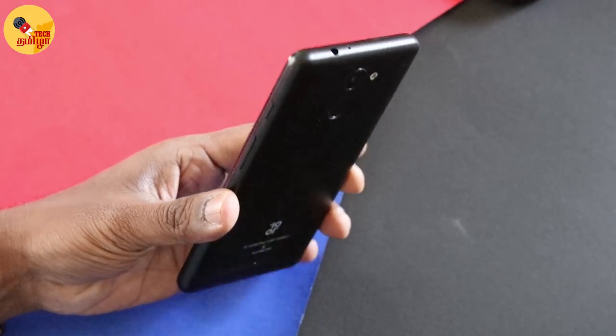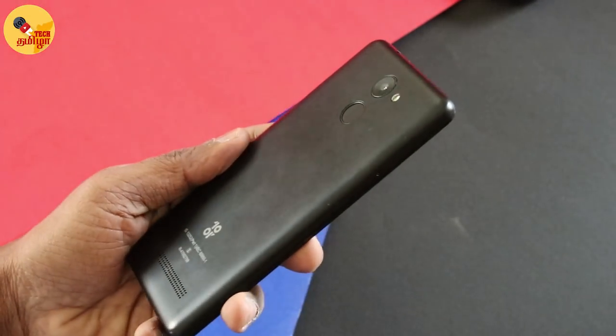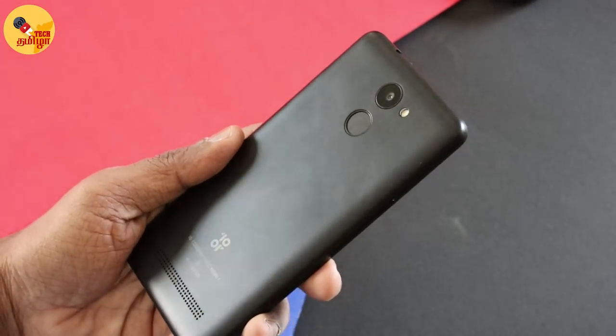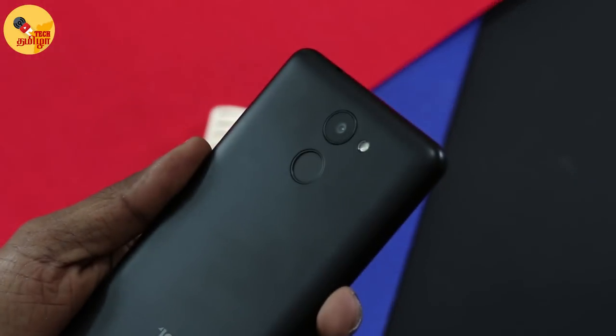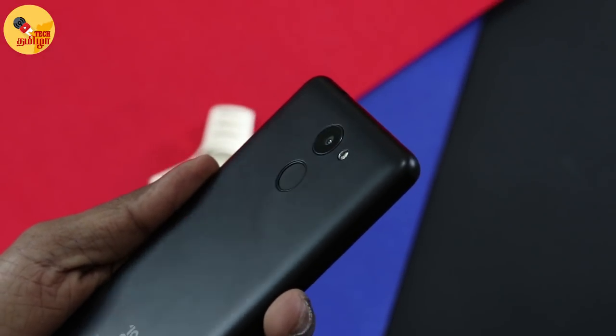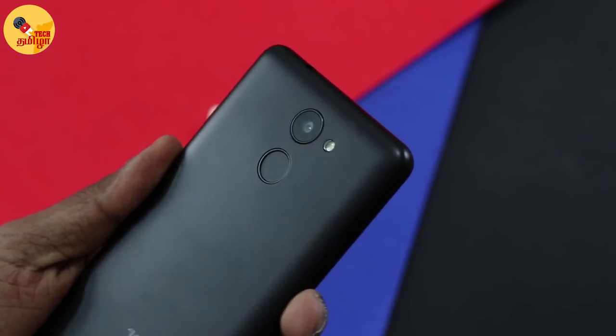The phone has a 5.2 inch display size. It has a decent design. There is also a fingerprint sensor. You can see the phone with a fingerprint sensor, which is an advantage.